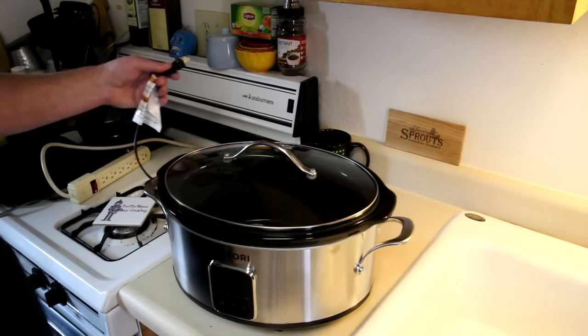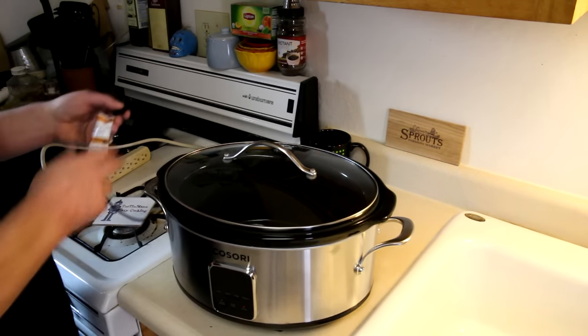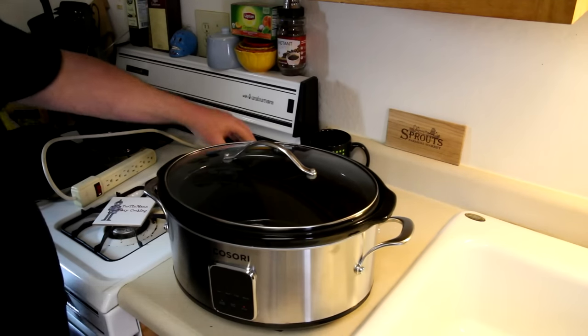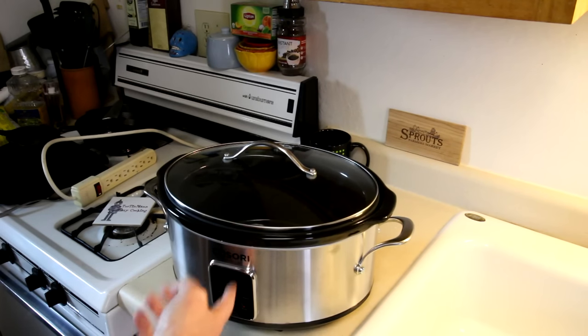I was hoping that this would have a longer cord than my other slow cooker, but it doesn't. My plug is right there and it won't reach, so I always have to use one of these power outlet extension cord deals, which I don't really like — but it's the same as my other one, so I won't hold it against them. Let me get my chicken ingredients in there and then we'll set this up and see how it works.